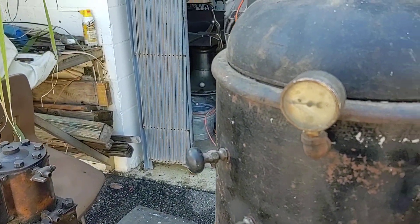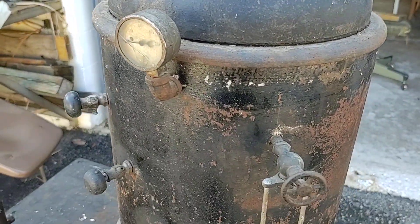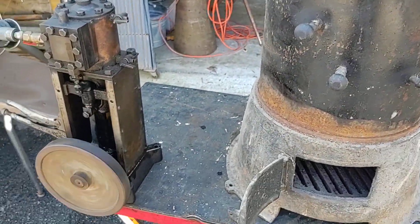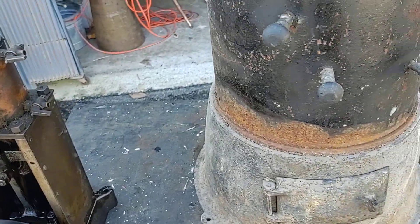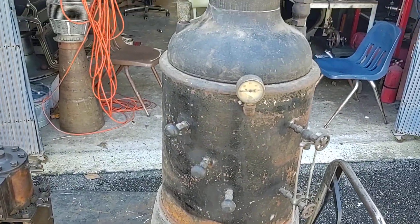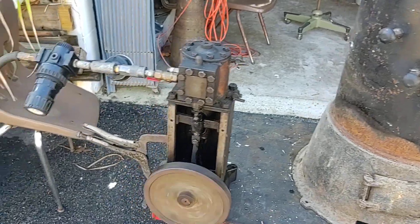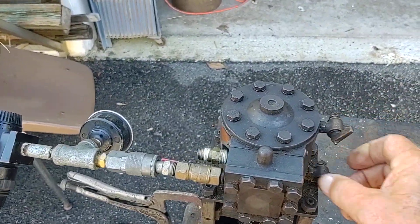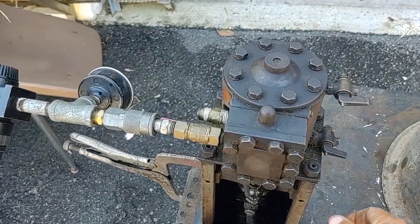It's got the little rods to protect the glass. Very nice boiler — it's one of the nicer boilers I've ever seen. And it's got the blow-down valves.